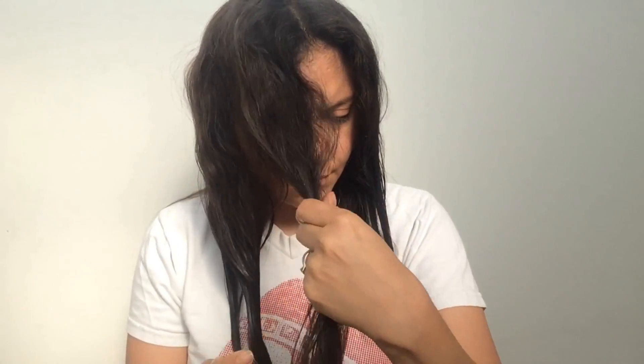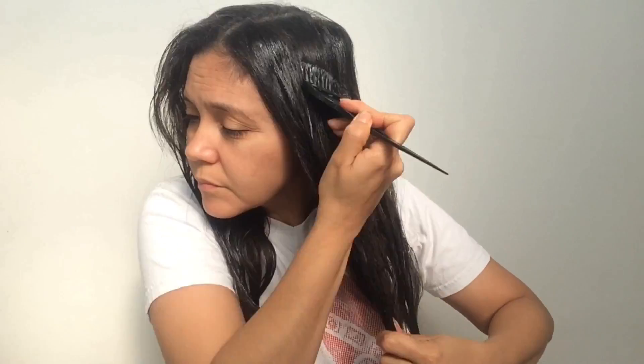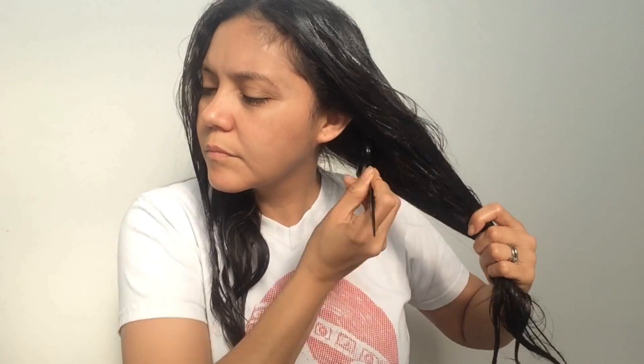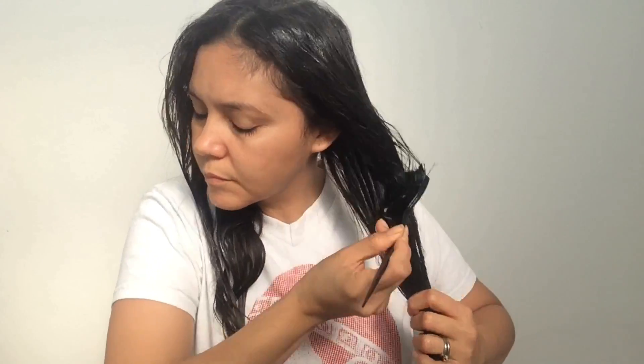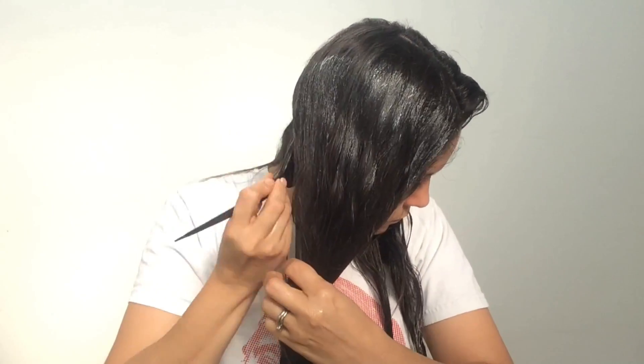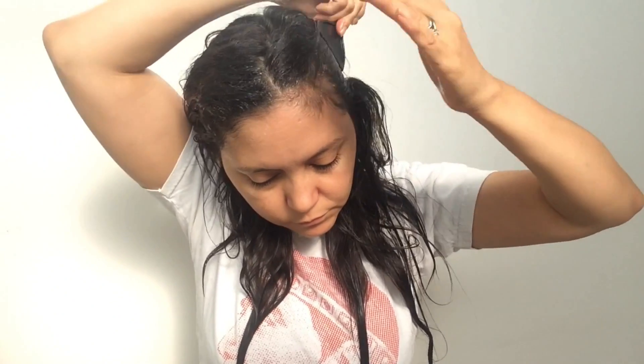Finally, honey is highly beneficial for dry and damaged hair that is prone to splitting. Honey also acts as a natural moisturizer and conditioner to make the hair soft and shiny. Even though this is a hair treatment for split ends, it has lots of benefits for all your hair, so I decided to apply it everywhere.